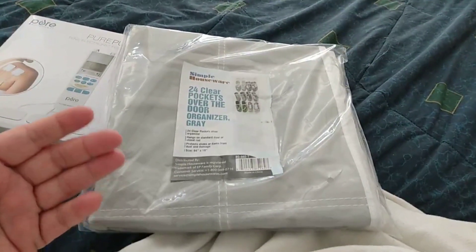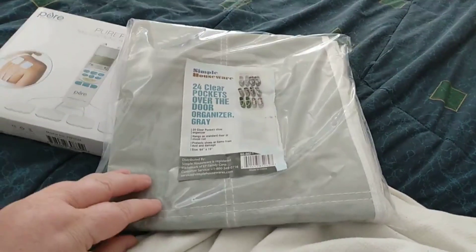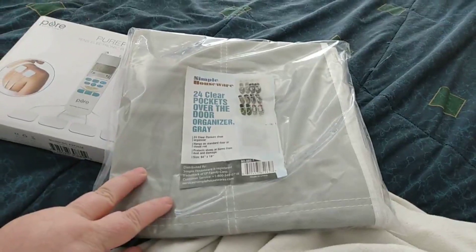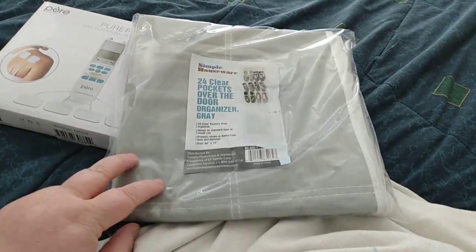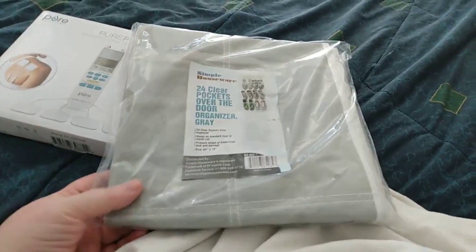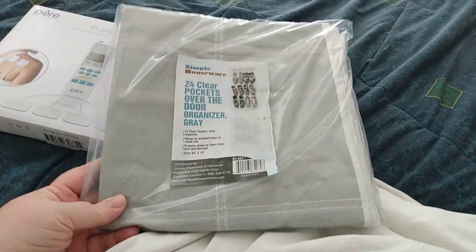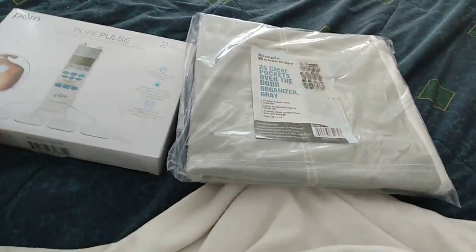Basically I could put like a packet of chicken or tuna or whatever, some kind of meat source. I can put a bag of potatoes or rice. I plan on doing a little video on it once I get it up and filled up, but those are the two things that came in today.